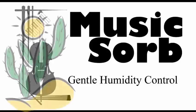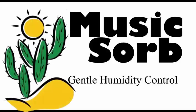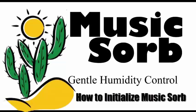Many people who live in extremely dry areas buy MusicSorb and thus need to initialize MusicSorb so that the units have humidity to emit or desorb.